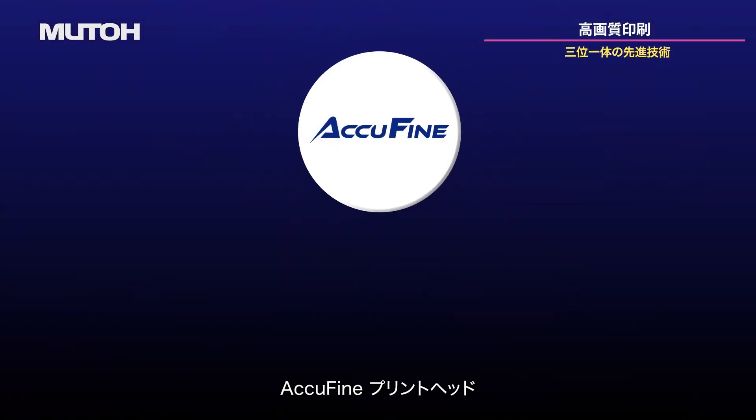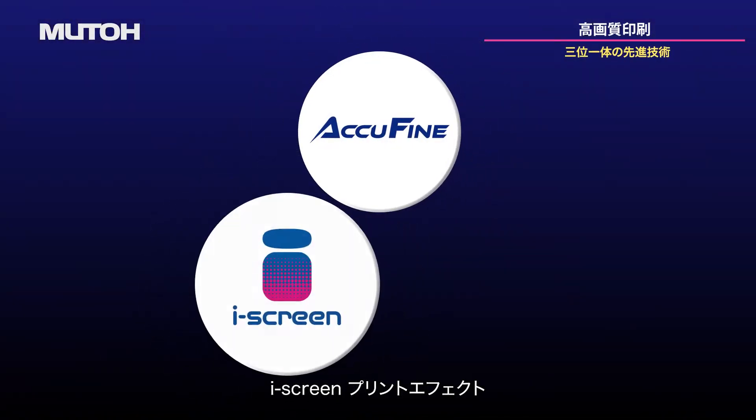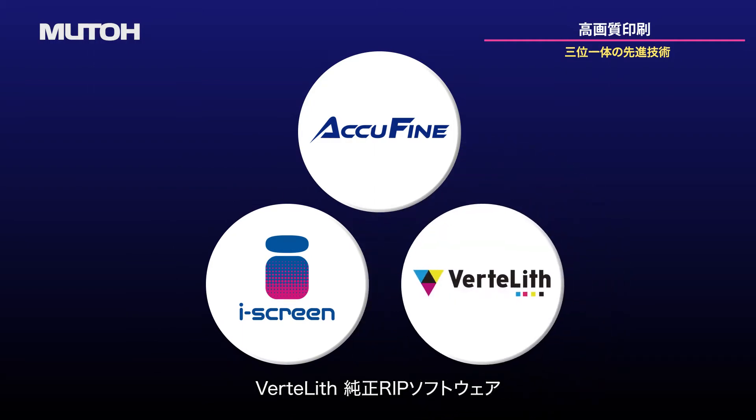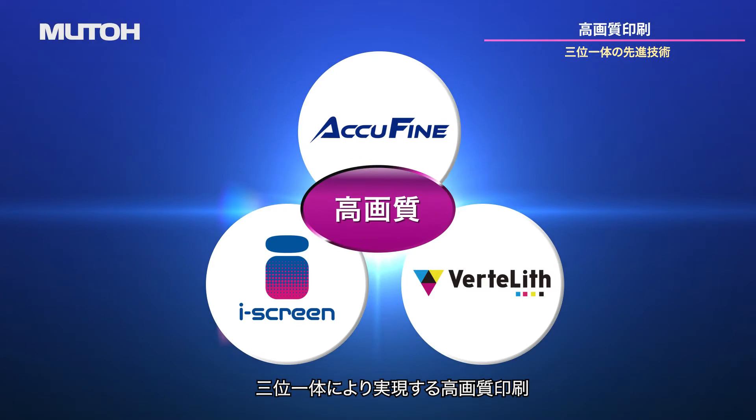AccuFine printhead. EyeScreen print effect. And Vertolith Genuine RIP software. The three key building blocks enable high-quality printing.